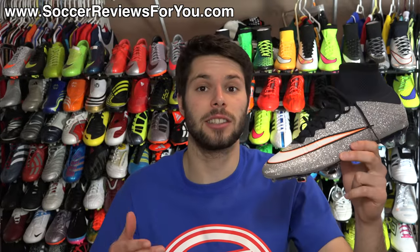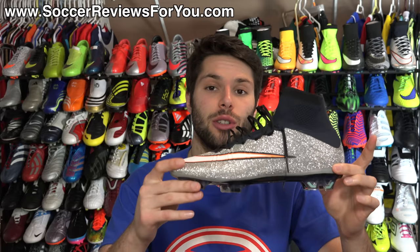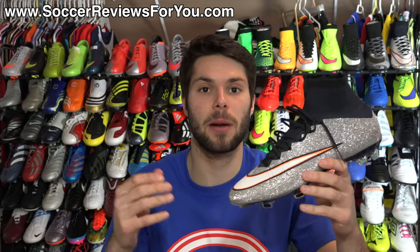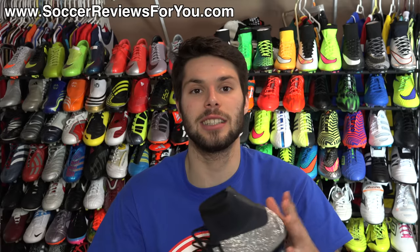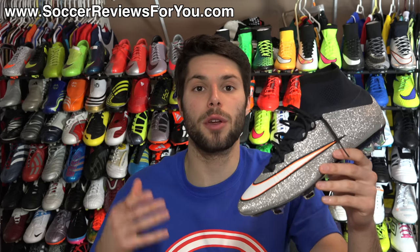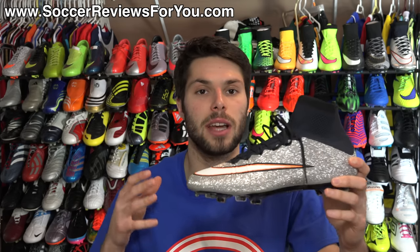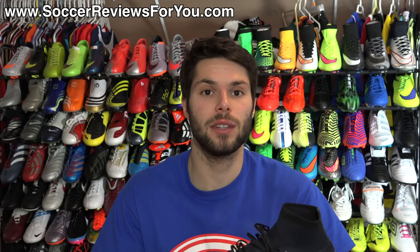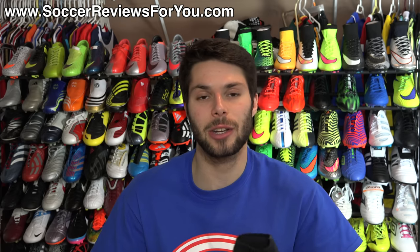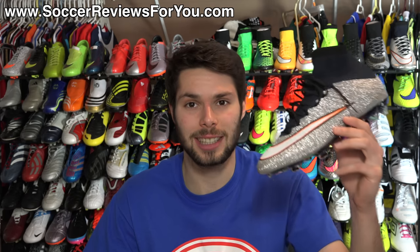Alright guys, this is my review of the latest CR7 Superfly 4. A very interesting looking shoe — certainly not for everybody, but if you like flashy shoes and you're a fan of the Superfly 4, then this is definitely one of those colorways that you should probably pick up. If you're interested in picking up a pair, check out the review page on my website as soon as these are available in store. I will have buy it now links with exclusive SR4U coupon codes where you'll be able to pick these up below their normal retail price. If you have any questions regarding this shoe, leave them down below in the comment section. If you enjoyed today's video, found it helpful and informative, be sure to support it with a like. Subscribe if you haven't already for daily videos on all the latest and greatest soccer gear. Hope you enjoyed today's video — and as always, thanks for watching.